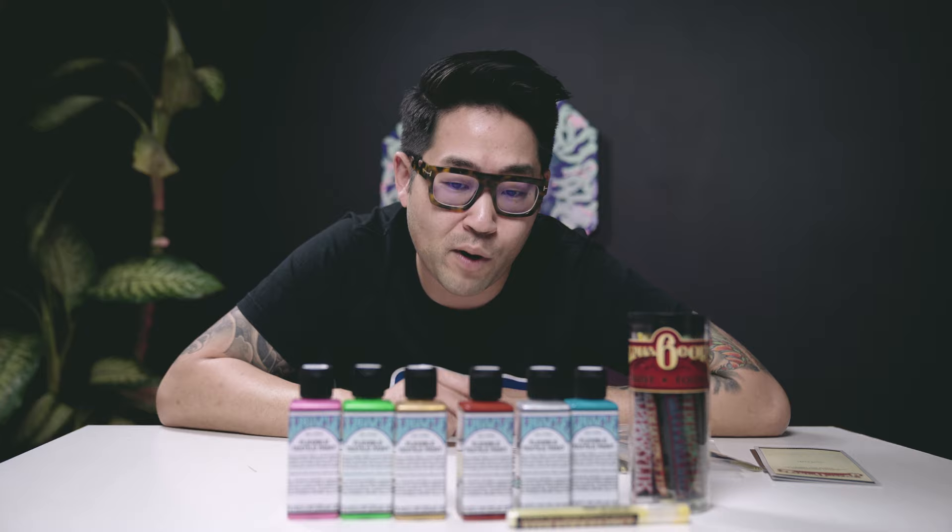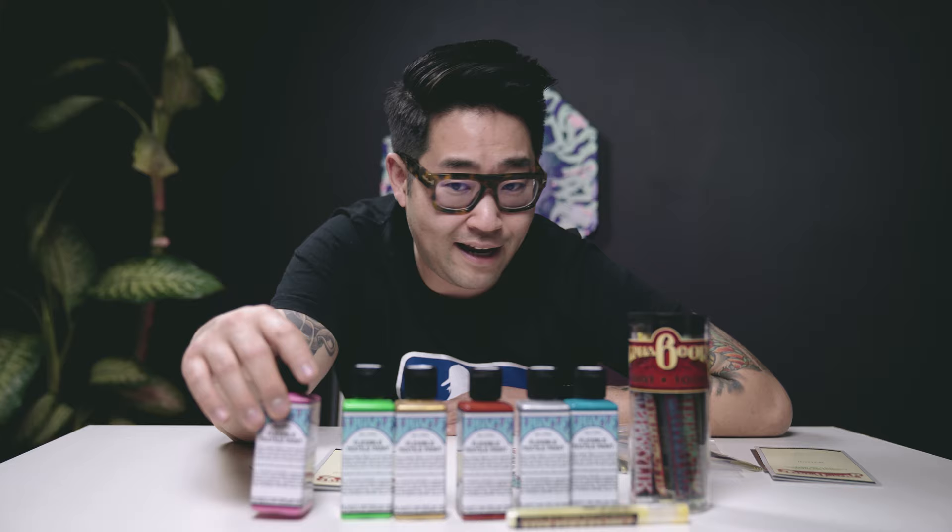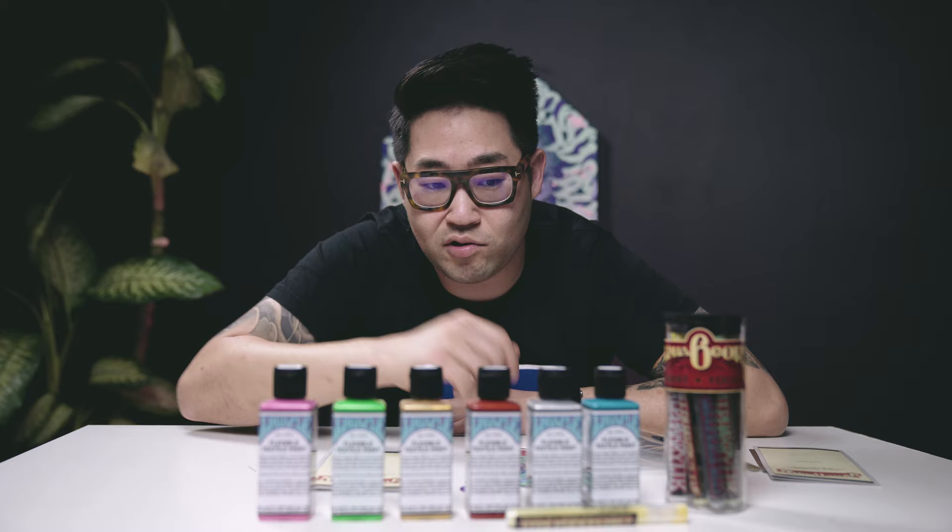So basically what we're going to be doing — we're going to be working with Phobic, who's actually been using a bunch of their Alpha Acrylic line for pieces during his solo show at the gallery. We'll be working with Phobic in the store — he's going to be painting a couple of jackets live for people to see. And here are the jackets we are going to be painting on — these two jackets.